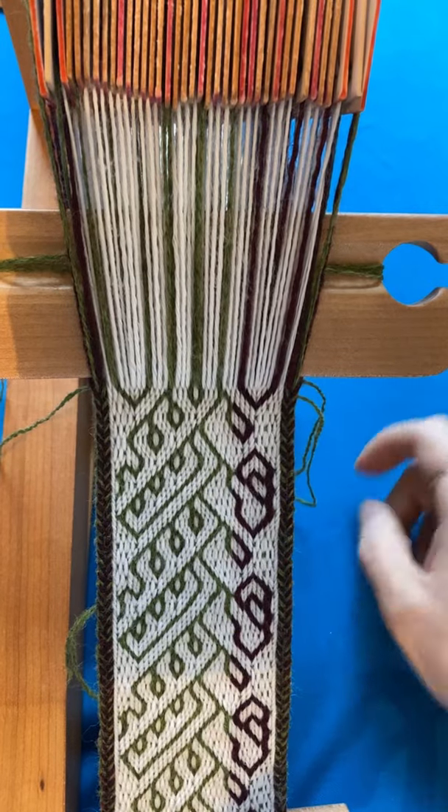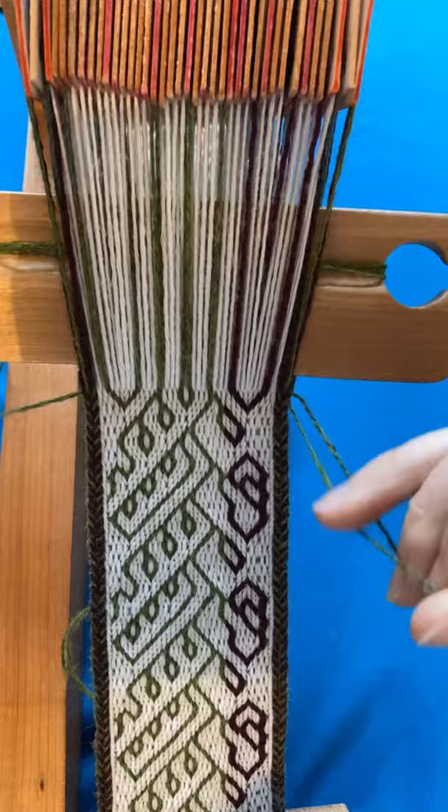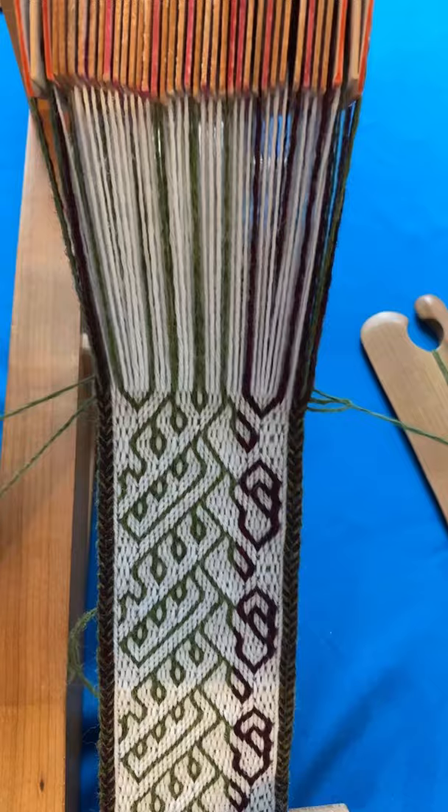I'm ready to take this warp off the loom now, so the last thing I need to do is secure the weft. Instead of pulling on the weft to disappear that last weft loop, I'll pass the shuttle through it, then tighten it up as usual. That catches the weft, and when I tighten it up again a bit more — and then from the right-hand side as well — it's now locked into place.